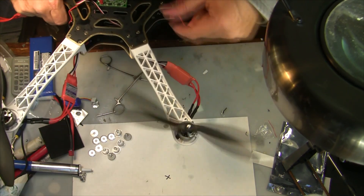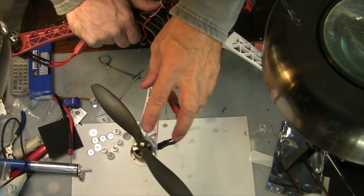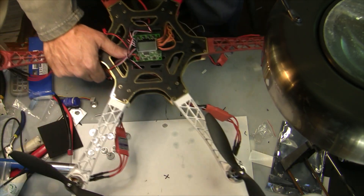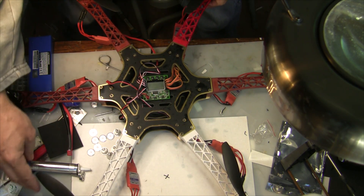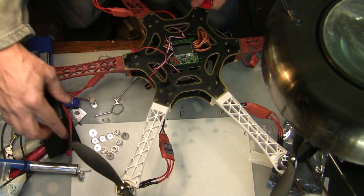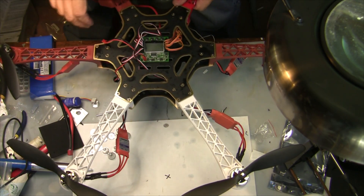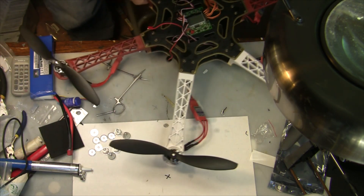I've taken all my props and installed them correctly — the correct prop on each motor, counterclockwise on counterclockwise motors and so forth. I'm using 9.9 by 4.7 props, which work out pretty well. If I used tens they'd get too close to each other, and eights wouldn't provide enough power. So a 9 by 4.7 is actually going to be a good propeller for this craft.